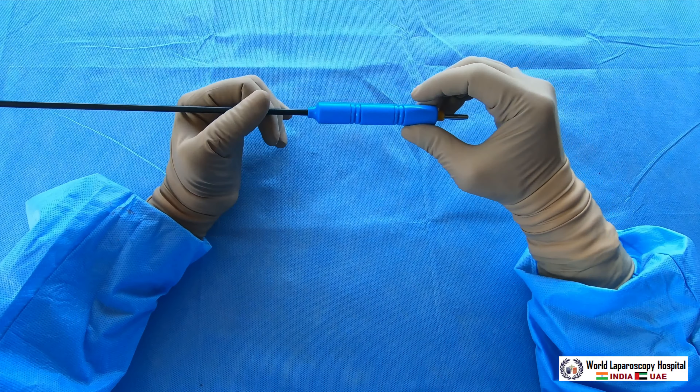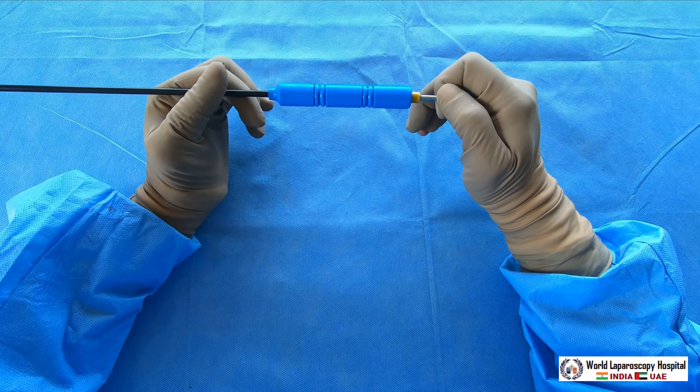This is a very simple but useful instrument used in laparoscopic surgery — the laparoscopic spatula. Thank you very much for watching this video. Have a nice day.